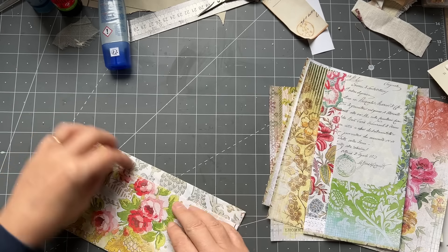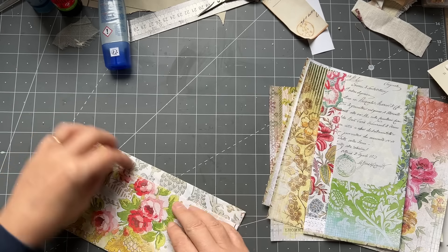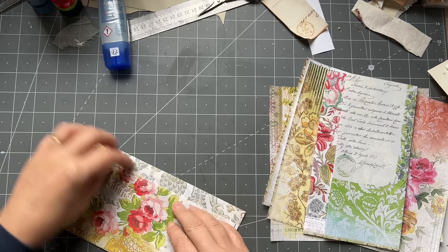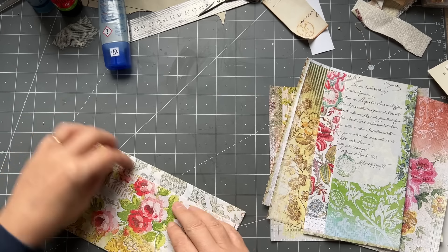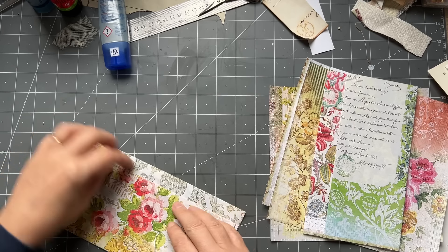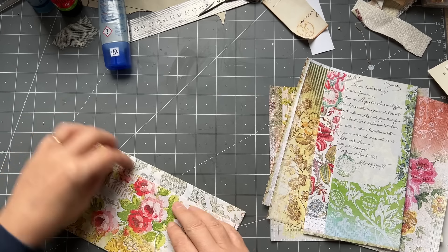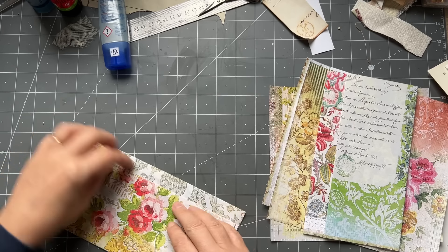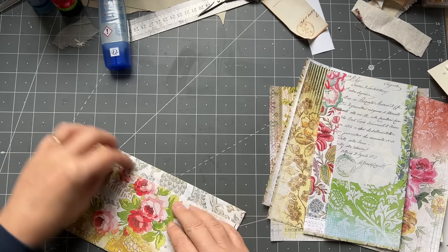I'm calling this a floating pocket, but it could also be classed as a journal card or tag with a pocket. That is totally writable, you see. This one's slightly bigger — I think I'd make it not quite so wide because it just limits me to having to put it in a bigger journal.